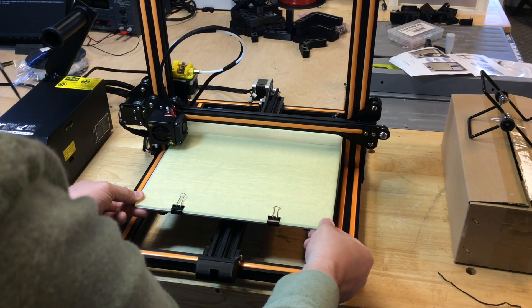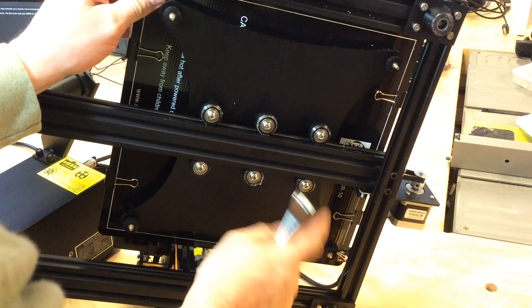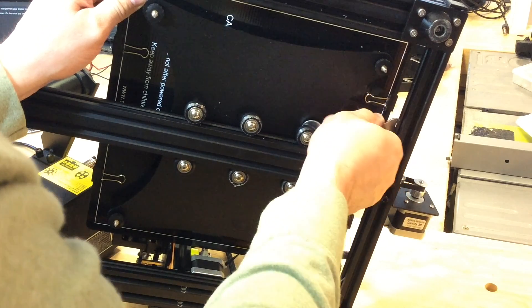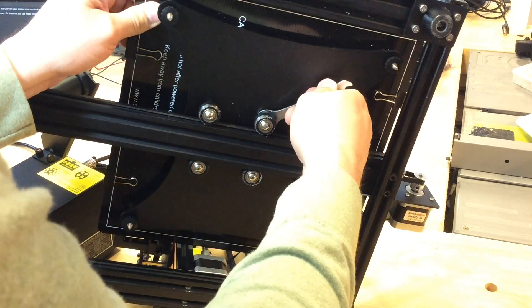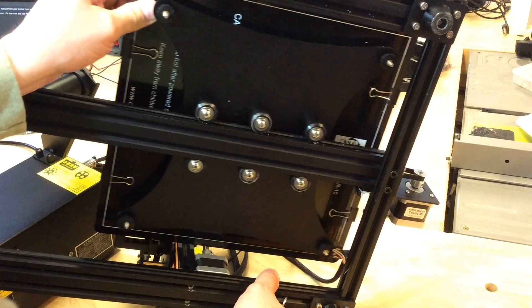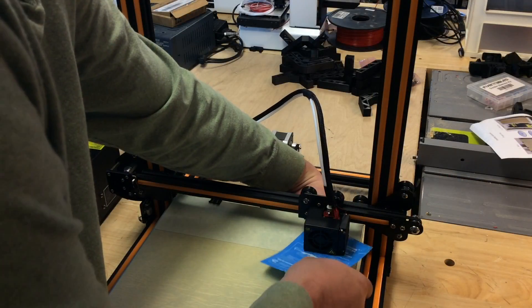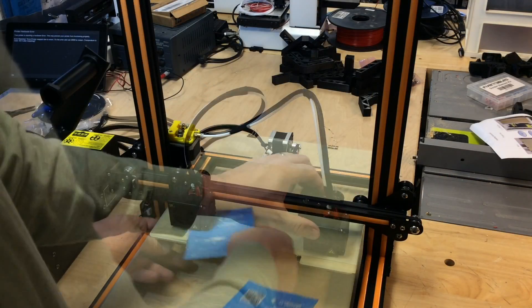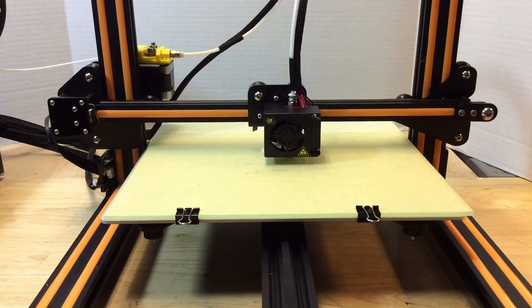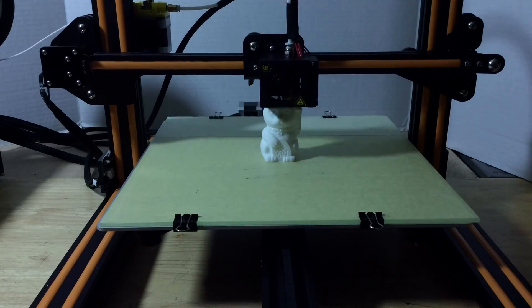Before I could test it, I noticed the bed was really loose. I flipped it over and there are six wheels that hold it, and one wheel wasn't even touching. You turn these eccentric bolts with the wrench they give you and they shift in one direction or the other. I got it tightened up so all six wheels were spinning and it was tight. Then I just manually adjusted with the nice thumb wheels underneath, and it was ready to print.